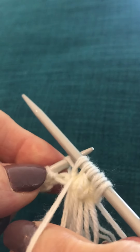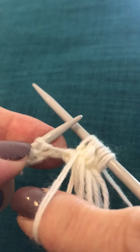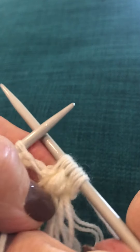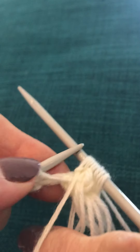Transfer that loop onto your right hand index finger. So now we've got four on there — one, two, three, four, five on that. We've got to make it into four.